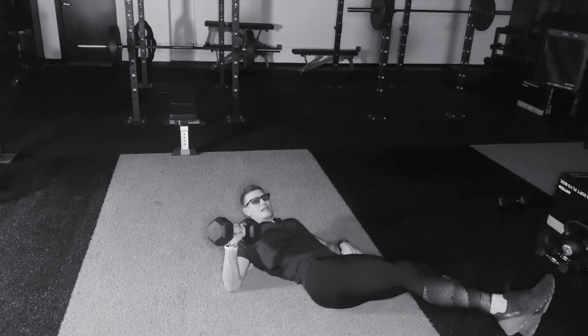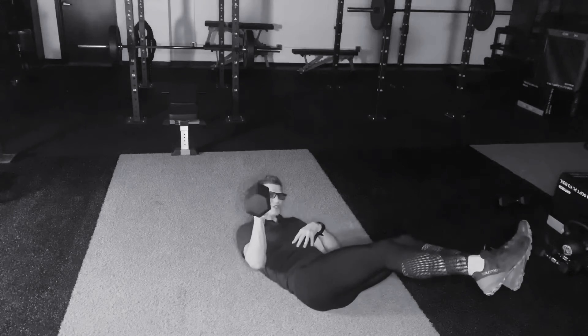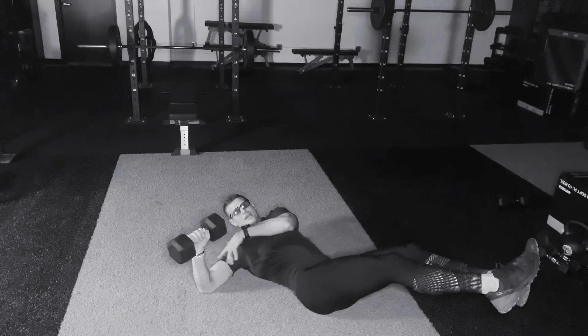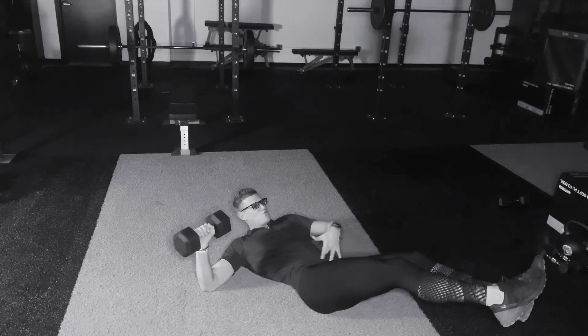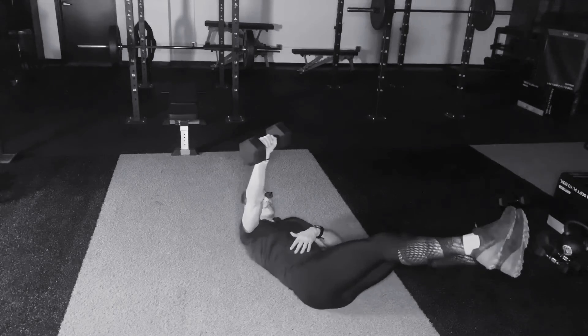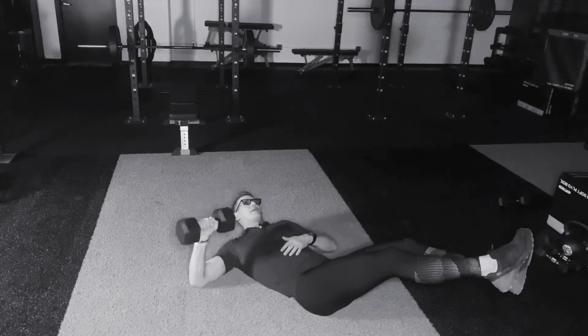In this hollowed out position, my legs are lifted. I'm also going to get my shoulders slightly off the ground as I begin my press all the way down — the back of the arm will hit the floor. At this point, we're contracting through the entire transverse abdominis, pressing and then into a bit of a sit up and then right back down.